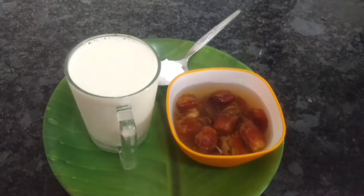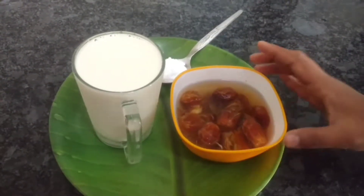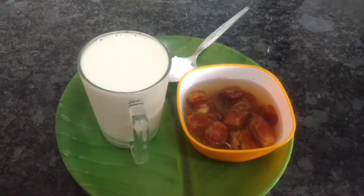I'm going to make you a dates milkshake. It's going to have a very good taste — a nice taste of dates.